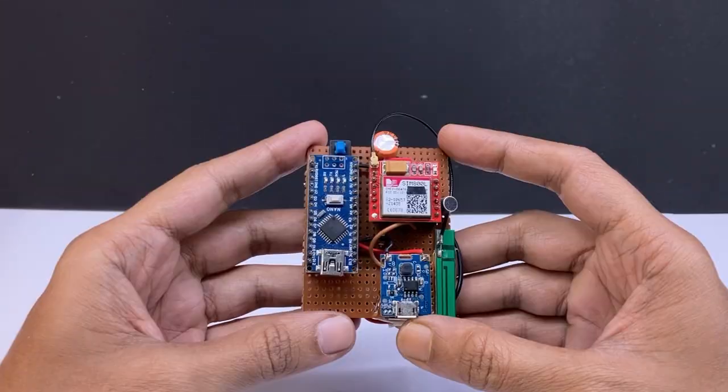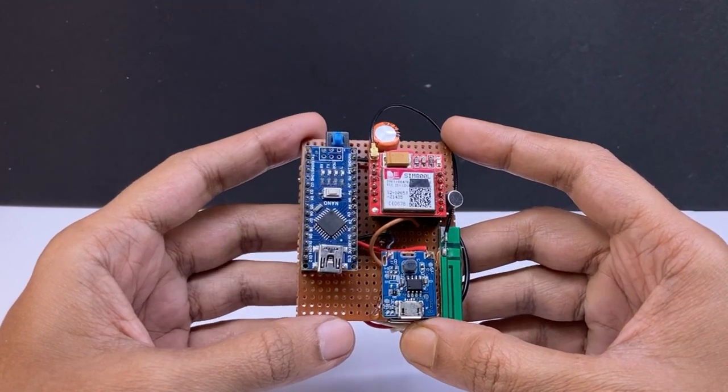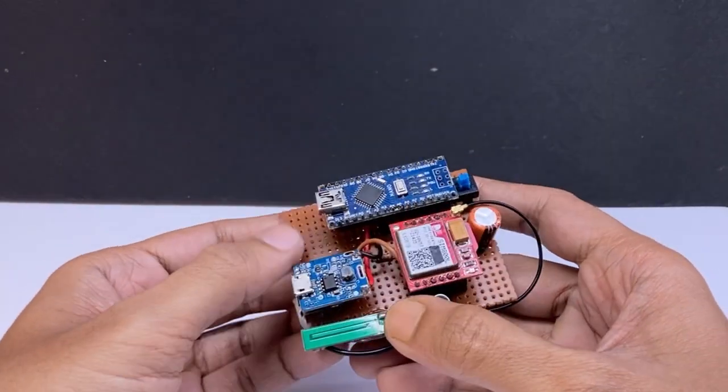I made the same thing using an Arduino. You can make it easily at home. Now I am going to show you how it works.